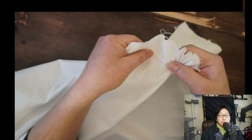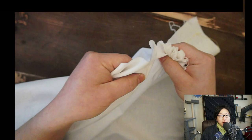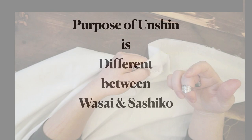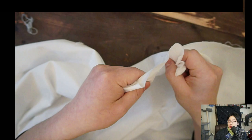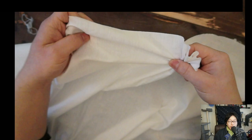There are some tools to make your Unshin much easier and more productive for the Wasai Unshin. I'm very much a beginner and amateur for this Wasai Unshin, so please check other Japanese artisans' Wasai Unshin videos — they're very, very good. The purpose of Unshin is different in Wasai and Sashiko. Sashiko is more like stitching to make fabric stronger, while Wasai is the tailoring of Japanese clothing.